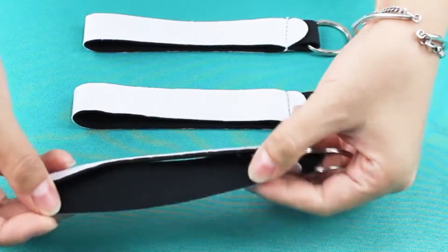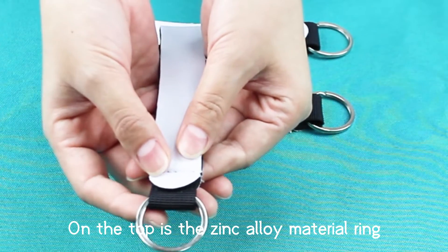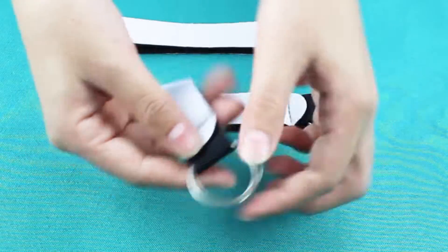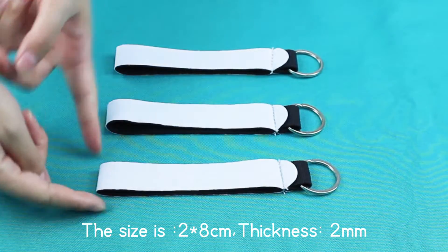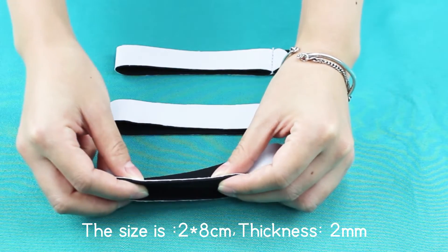Inside is black color. On the top is the Zinc Array material ring. The size is 2.8 cm and the thickness is 2 mm.